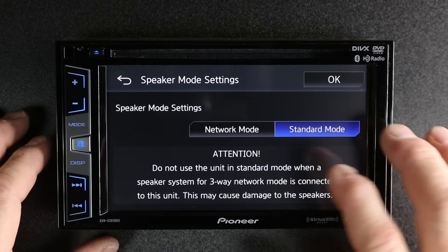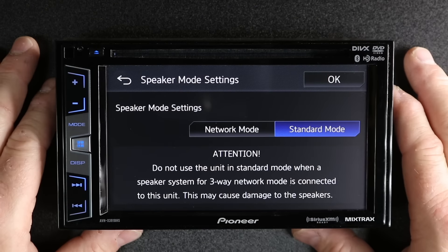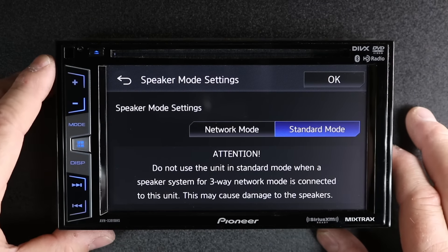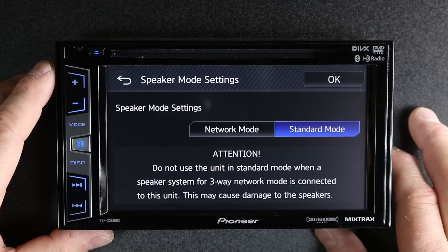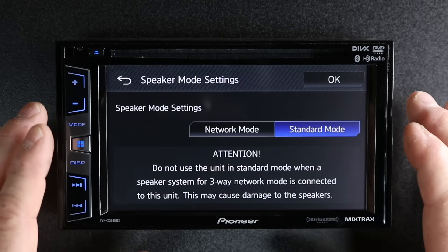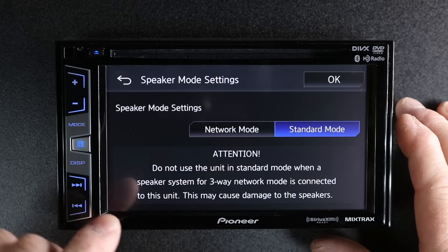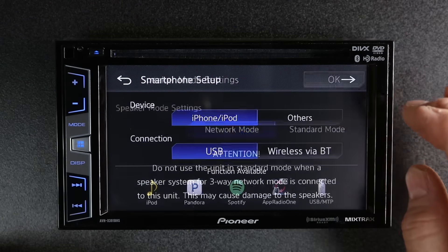Next, it's going to take you to network or standard mode. This has to do with the sound of the radio — meaning, are you going to be hooking it up to a tweeter, mid, and subwoofer? Or are you going to be hooking it up as front, rear, and sub? We're going to take a minute and show you both so you can make a better decision. We'll start with network mode and select OK.